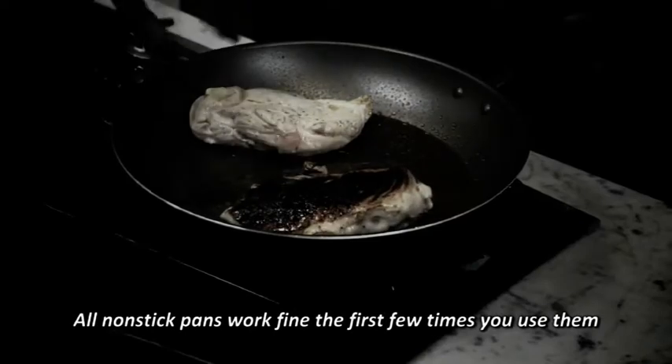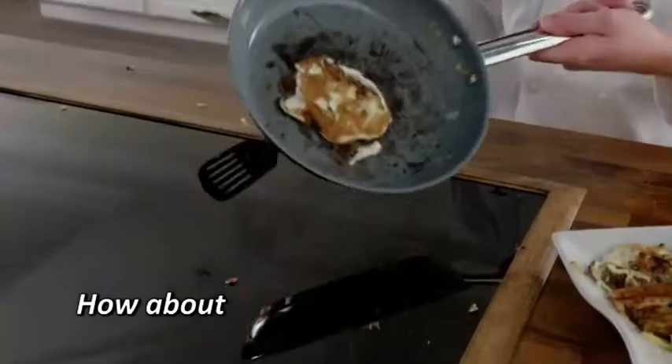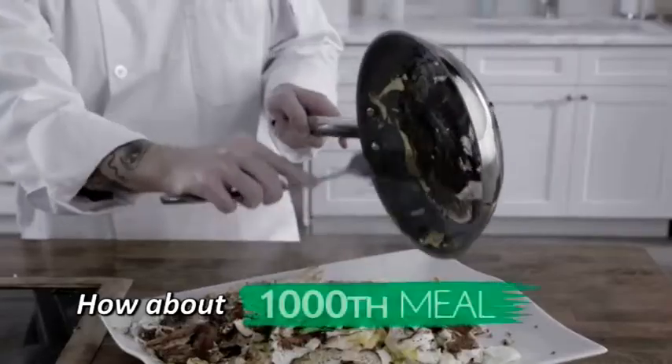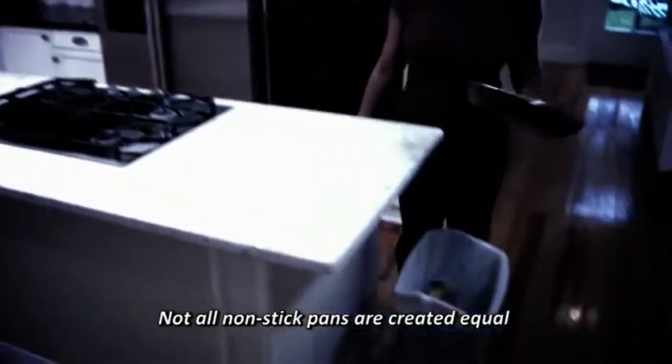All nonstick pans work fine the first few times you use them, but how about the 100th time, the 500th time, or even the 1,000th time? Not all nonstick pans are created equal.